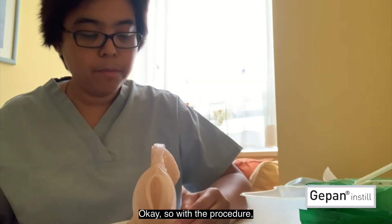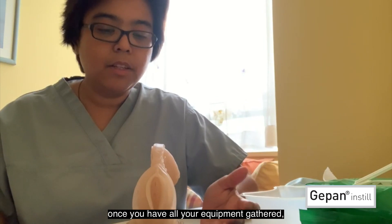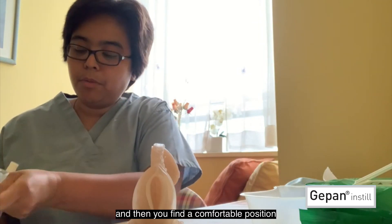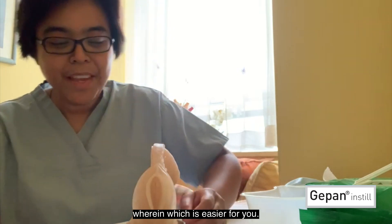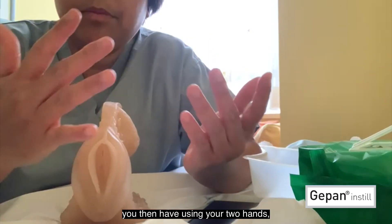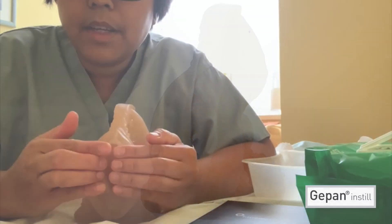With the procedure, once you have all your equipment gathered and you've prepared your intermittent catheter, find a comfortable position that is easier for you, and then you have to locate where your urethra is. Once you position yourself, using your two hands, separate your labia with your fingers like this.